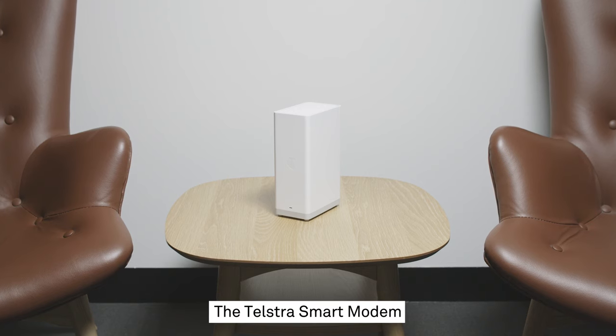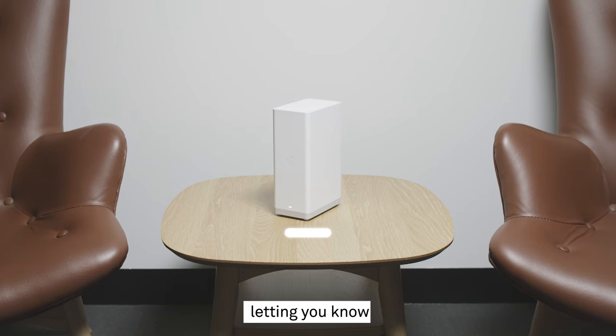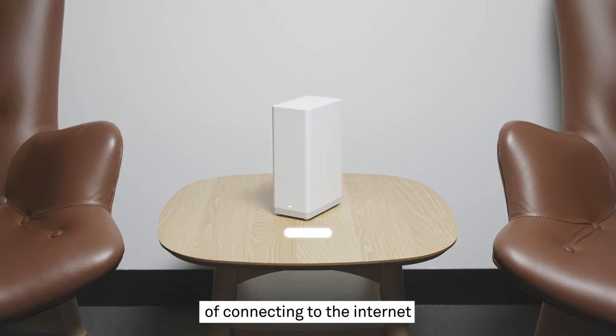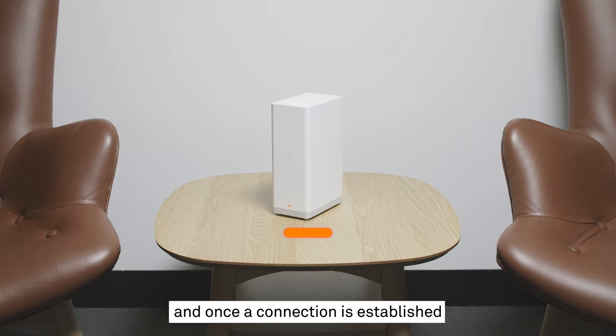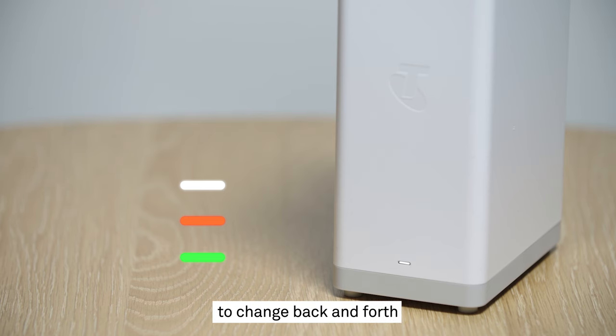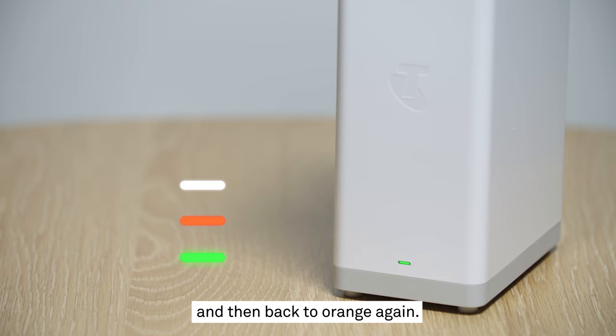The Telstra smart modem is now going to start up. When it does, the light at the front will be white, letting you know that the device has powered up. While it's in the process of connecting to the internet, it will turn orange, and once a connection is established, it will turn green. It's not uncommon for that light to change back and forth between these colours while it's starting up, so don't worry if it goes green for a moment and then back to orange again.